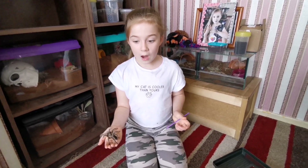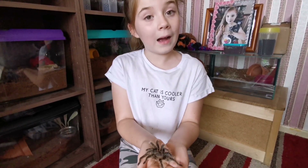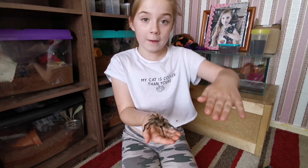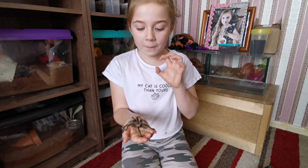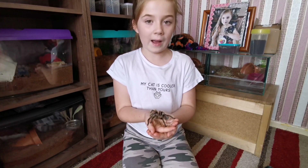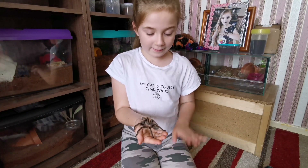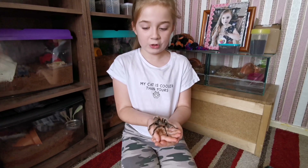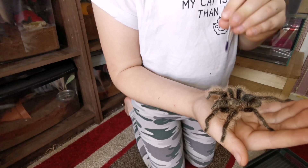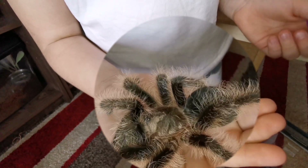Now let's talk about the abdomen. The reason I'm putting my hand under my other hand is because if she fell from about this height, her abdomen on the inside would burst — you don't want that to happen. When I'm handling her I'm always careful and seated near the ground. You can also see those tiny dots on her head right there — don't want to get too close and stress her out.